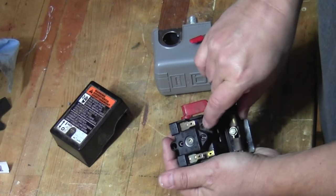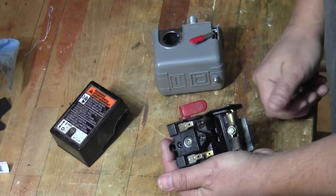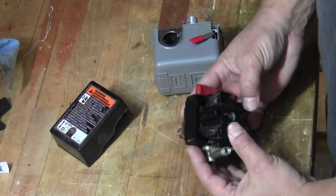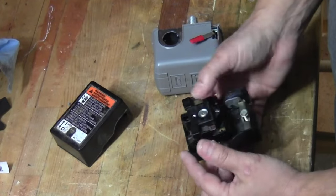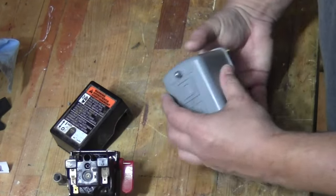And here's the terminal that melted. So the switch did last about 12 or 13 years since I got the compressor new, but since I'm replacing it anyway, it really just makes sense to use this more robust design.